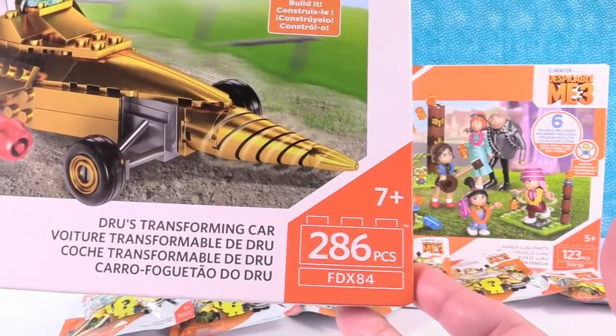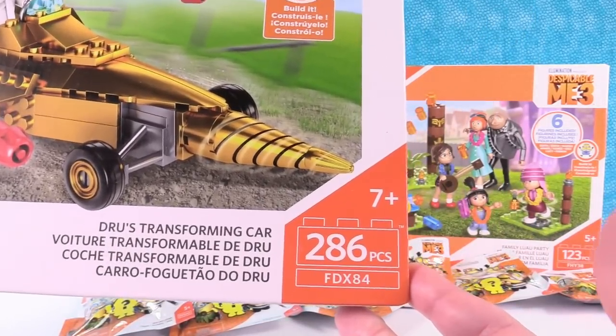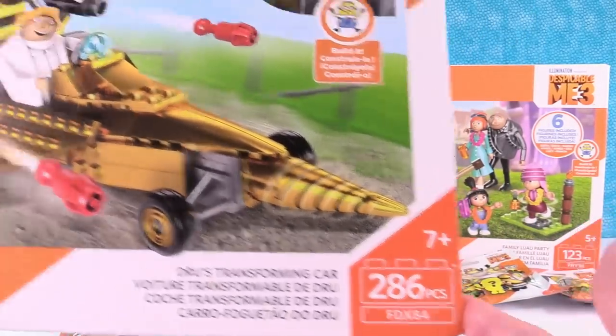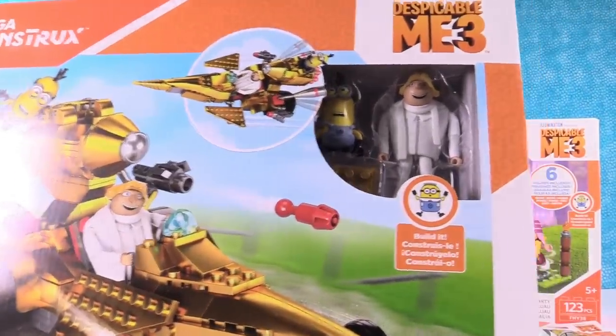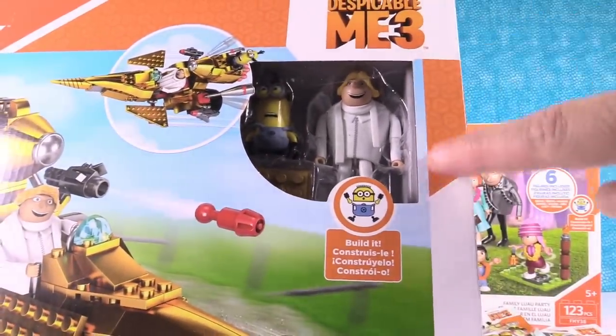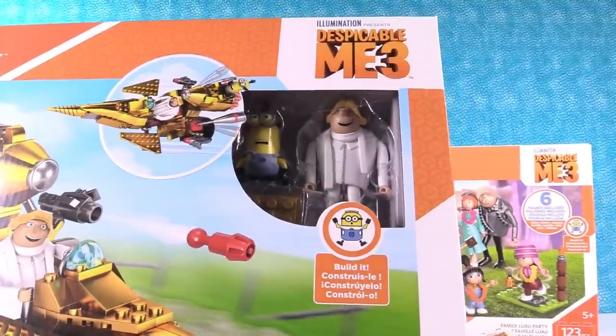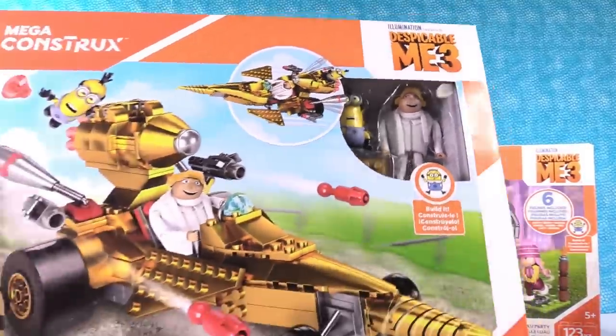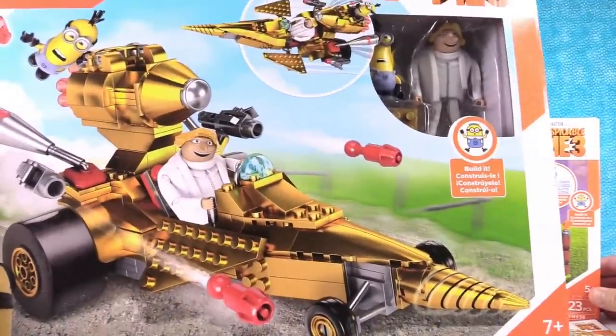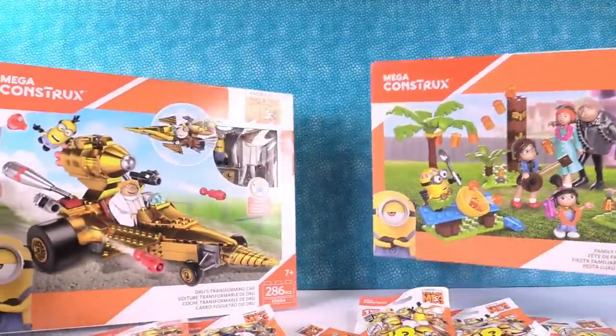The first set is Drew's Transforming Car. It's a car, it's a plane — it has a minion and a Drew. I love these big figures, I love the people figures. That's the first time I've seen that big a figure like that. We're going to be opening this one up and building it and showing it to you in more detail.